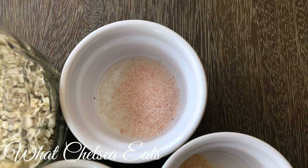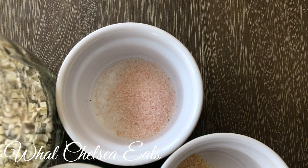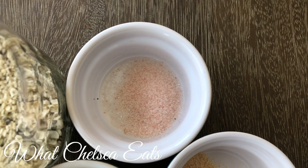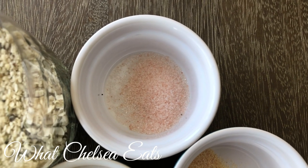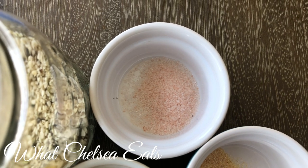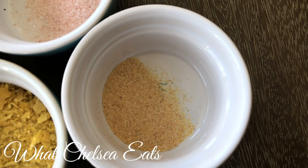Next we're going to add some pink Himalayan crystal salt. You need salt for this recipe — if you don't want to use it you can leave it out, I don't know how it will taste. This is about three-quarters teaspoon of salt. I prefer to use pink salt because that's my salt of choice. It is an alkaline salt so it's not going to make you feel bad.